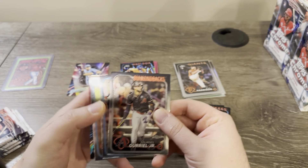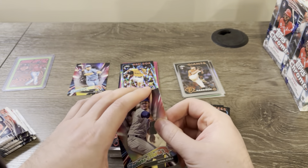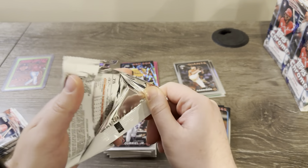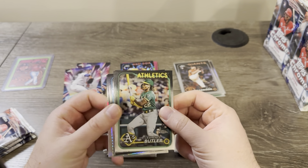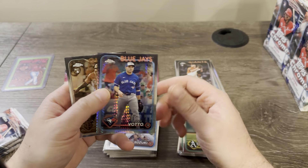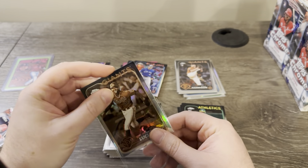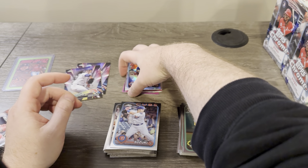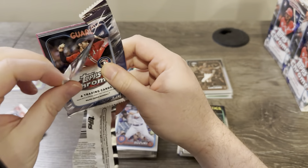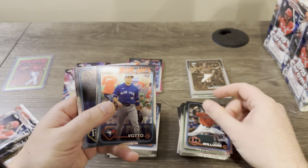Alright — Griel, Devers, Semien, and Justin Steel. Lawrence Butler, a Prism coming up. Zach Geloff rookie, Suzuki, Prism of Joey Vado, and Luciano on the sepia. Is Luciano even doing anything? I remember he was in Bowman forever — had his first Bowman, then his prospect card in like three straight iterations, which is kind of funny. He finally made it up and now he's a rookie, but I don't know if he's doing anything. Gavin Williams.